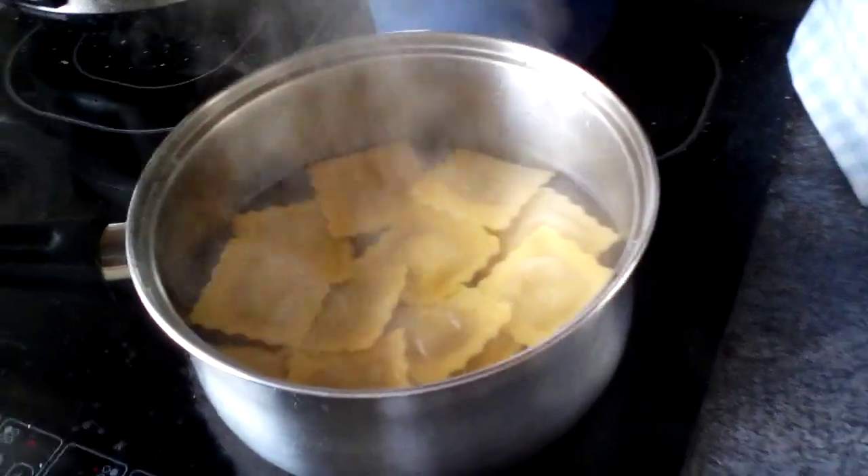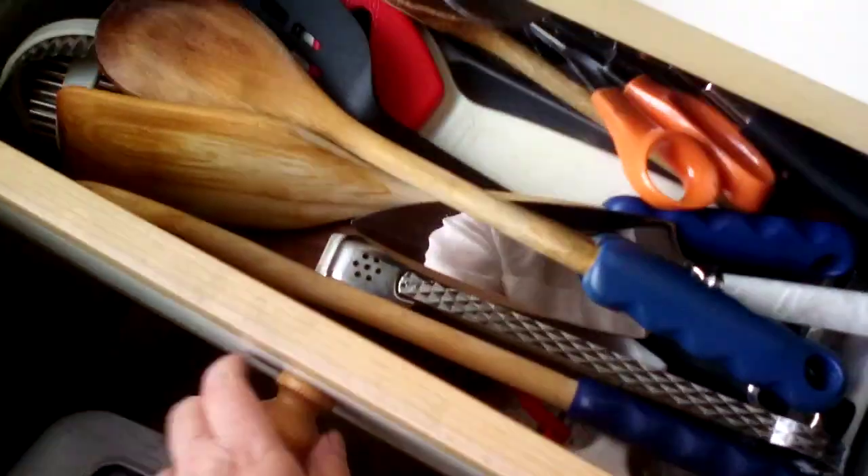Hello and welcome to another video. I'm doing some pastry things today for my lunch. I need a spoon, just a little spoon to just stir it a bit.